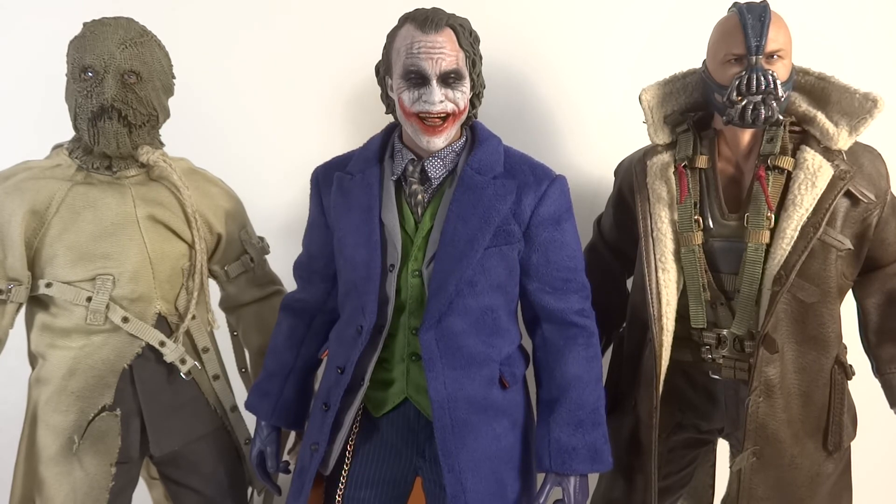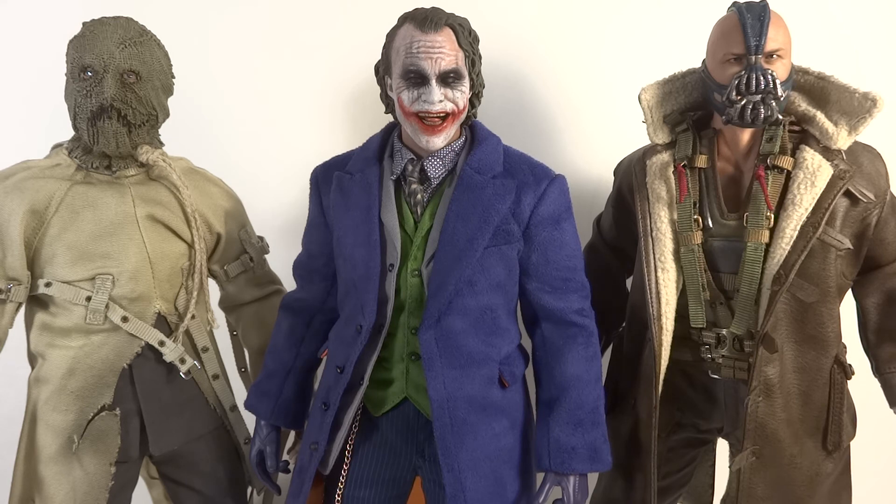Here's the Joker with some of the other villains from the Dark Knight trilogy. On his right you've got Scarecrow, and on his left you've got Bane. They look all so cool together — these are the classic villains and my favorites from each movie: Batman Begins — Scarecrow, Dark Knight — Joker, Dark Knight Rises — Bane. As far as scale, he's about the same height as Scarecrow, if not slightly shorter, and slightly shorter than Bane, which I think is a wonderful scale. They all look great together and this guy just goes so well with the other Dark Knight figures.